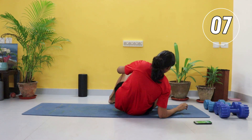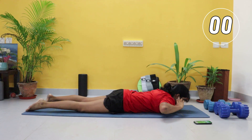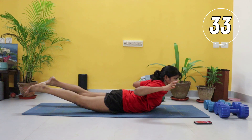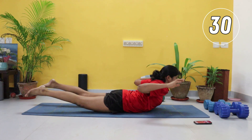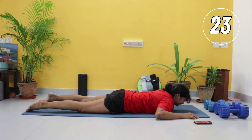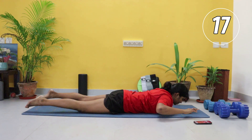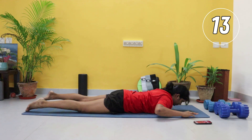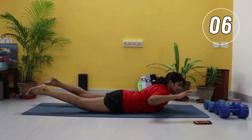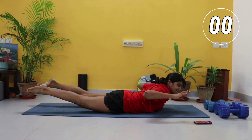Good, relax — we're going for round number two, starting with those supermans. Now that you know what the exercise is and how to do it, focus on your form even more. Inhale up, exhale down. Really squeezing the shoulder blades. Upper and lower backs working here — the entire posterior chain, that is your back chain. As a bonus, if you can, hold for the last five: squeeze those shoulder blades, squeeze those glutes.